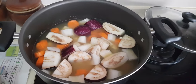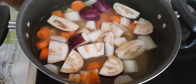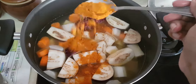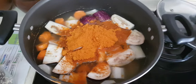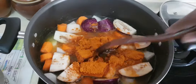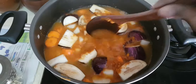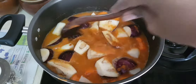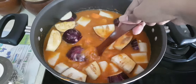Now we are going to add the sambar mix. I'm going to add in right now around two and a half tablespoons of the sambar mix. Give it a good stir and make sure there are no clumps of the powder. Then we are going to bring this to a boil.